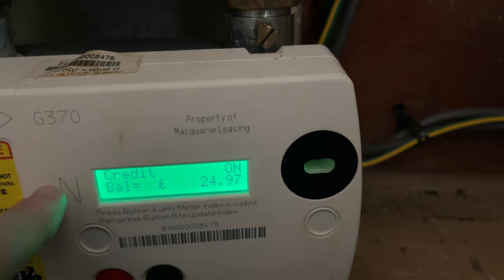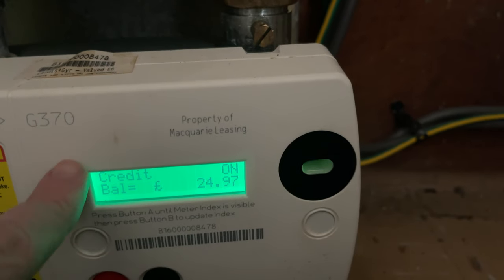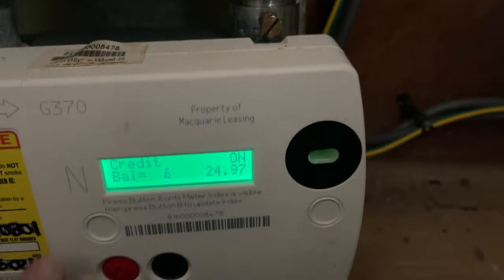If you press the red button again, it'll bring up the balance on the meter itself. So this is a credit one, and at the minute there's £24.97 balance on that meter.